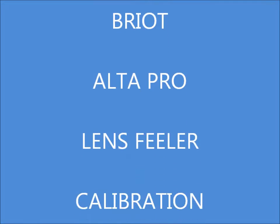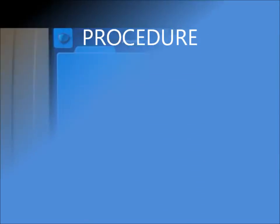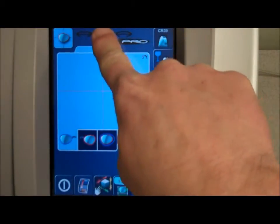Brio AltaPro Lens Feler Calibration Procedure. Using the touch screen, select AltaPro listed at the top of the display to enter the accessories page.